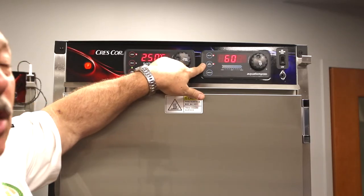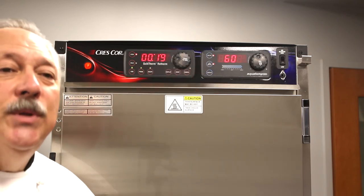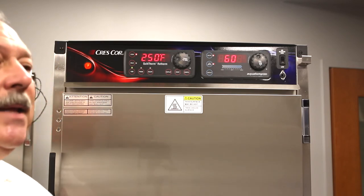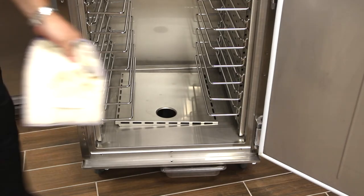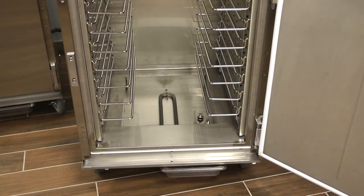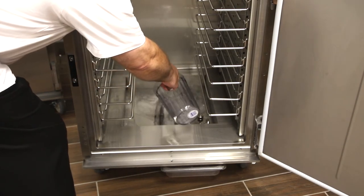If you see the low water switch illuminated, that just means you need to add a little bit of water to the control — it's not going to hurt anything. Simply get a pitcher of water and add it to the water tank down below. Here we have the humidity water tank for the quick therm oven. Simply remove the cover — you'll see the heating element down below that'll heat the water — and there are also two float valves. Just fill it with four gallons of water.